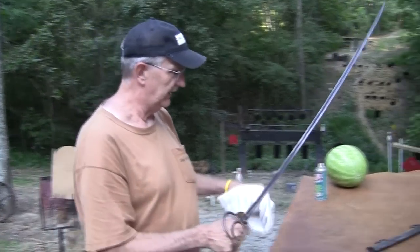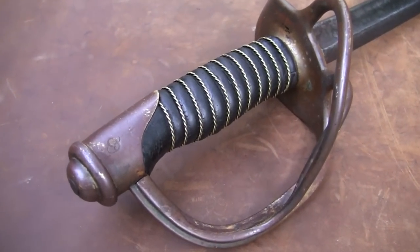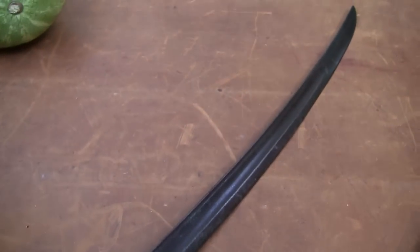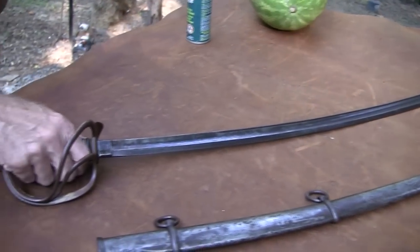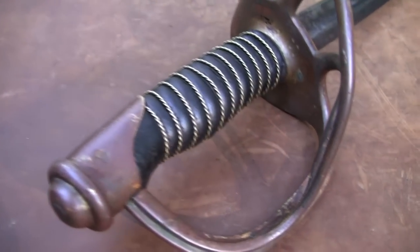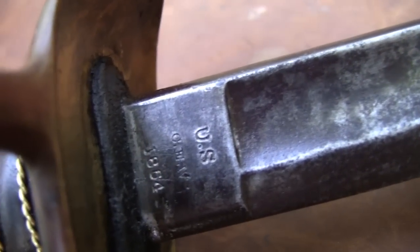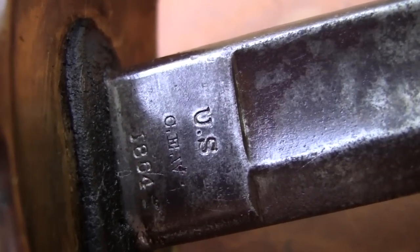It was called the cavalry light saber primarily because the one that preceded it was the 1840 model — it was heavier, thicker, just a bigger saber and a little bit straighter. It was more of a sword and it was also called, I think, the 'wrist breaker' because it was so big and straighter. If used as a cavalry saber, it could end up putting a lot of pressure on your wrist, breaking the blade or breaking your wrist.